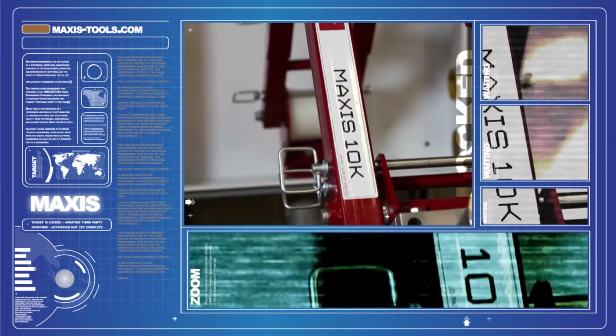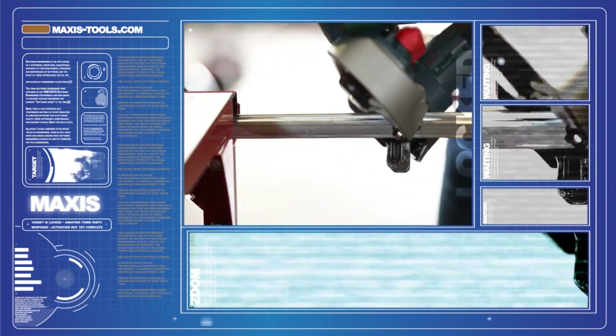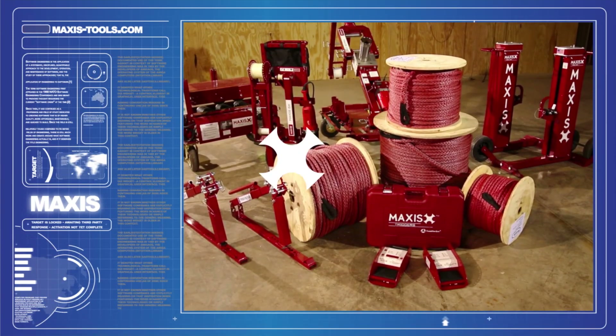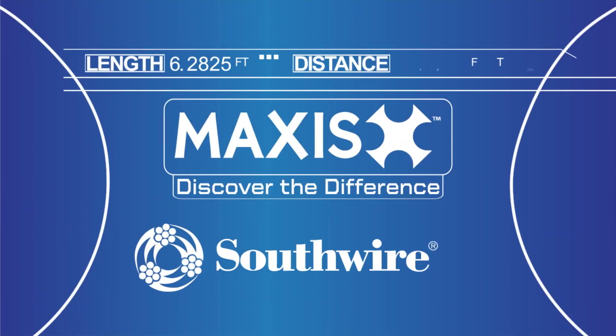Whatever your job requires, Simple Solutions products and services seek to offer you a complete wire and cable solution to fit your needs. Work simple and discover the difference with Maxxis Tools, only available from Southwire.